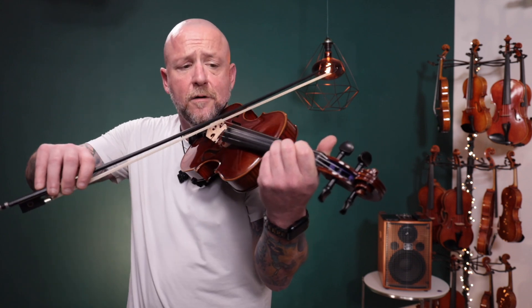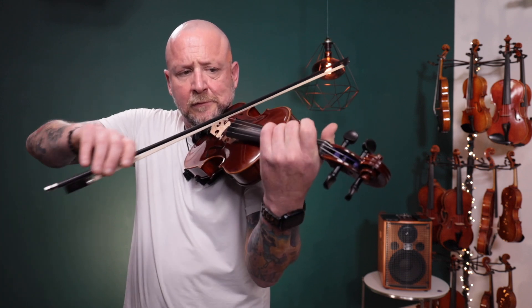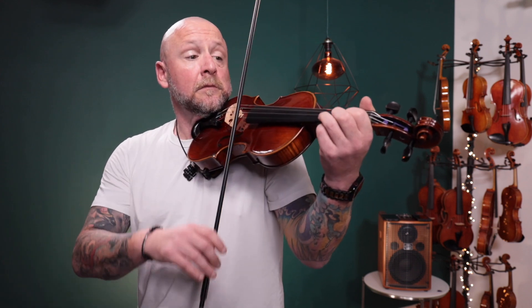Nice tone. Very even tone throughout all four strings, and the E string is bright but not too bright, so it has a really full balanced sound. It's got a really nice projection as well, which is important for a fiddle.